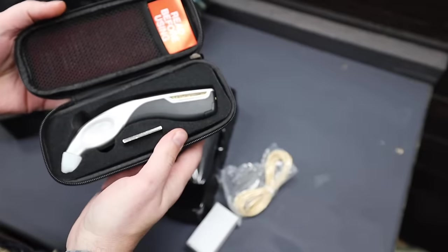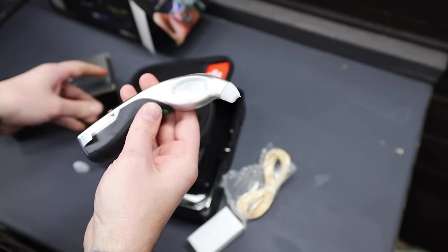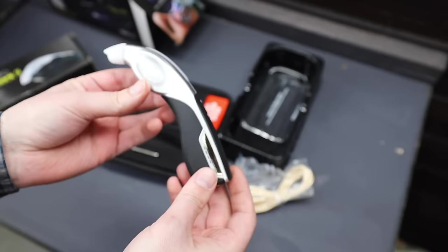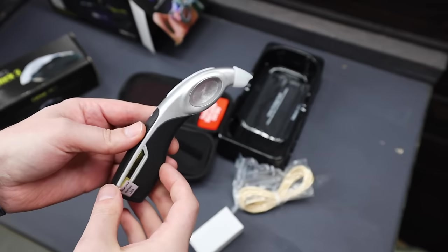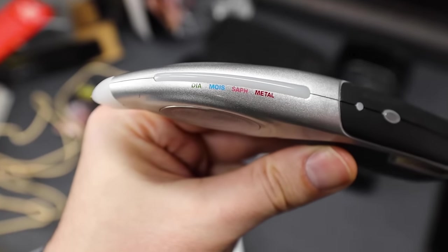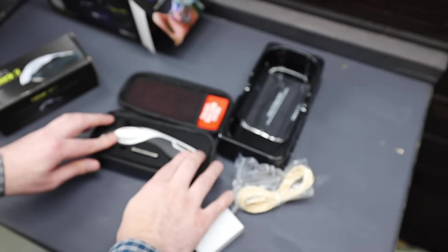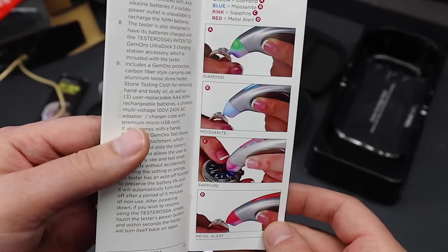So here's the diamond tester. This one's really cool because it simultaneously tests for diamond, moissanite, and white sapphire. At the end of this diamond tester, there's a metal tip. It uses thermal conductivity to test the stones — basically, it sends a signal to the stone and the stone has a chance to respond. It also uses LED and UV fluorescence detection. It's a very reliable method for testing diamonds.